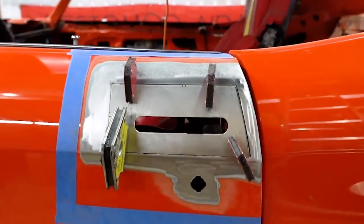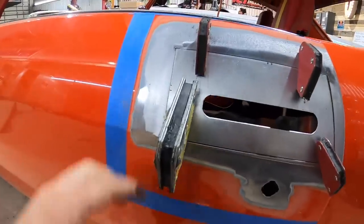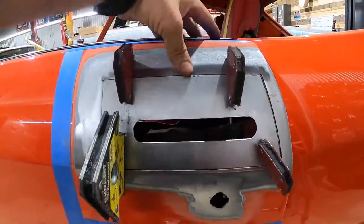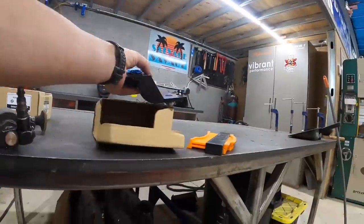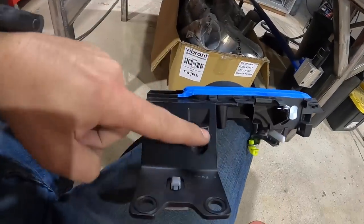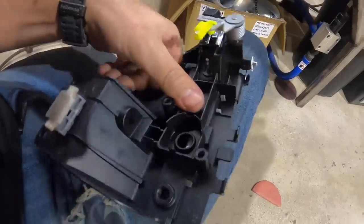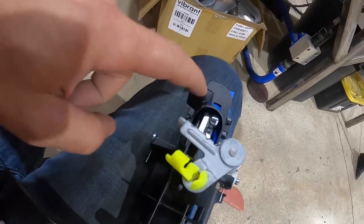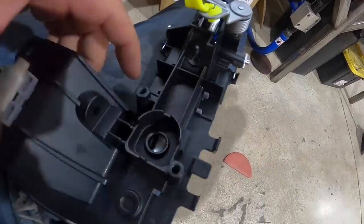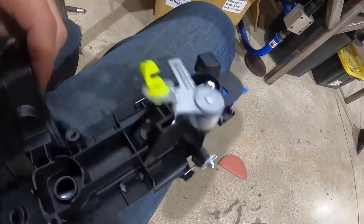It's looking pretty nice — got a little bit of a jog here I'm going to have to hammer and dolly out when I go to do the final weld, but I'm liking this — everything's nice and matched up. Now what we're going to do is start trimming up our actual handle. We don't need all this jazz so I'm going to cut this away. I'm going to use just this mounting point here and this mounting point here — I want this thing to be as slim as possible.